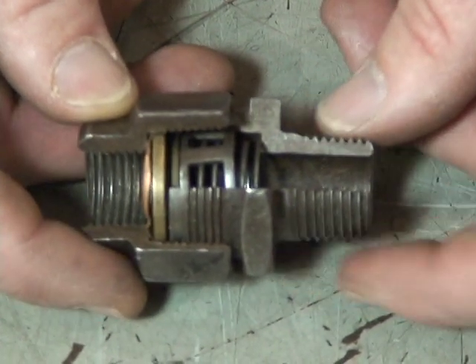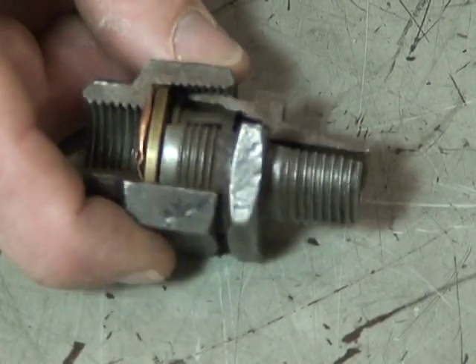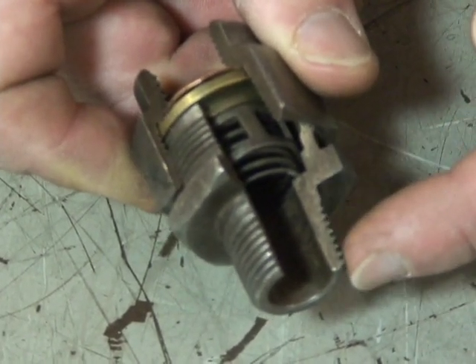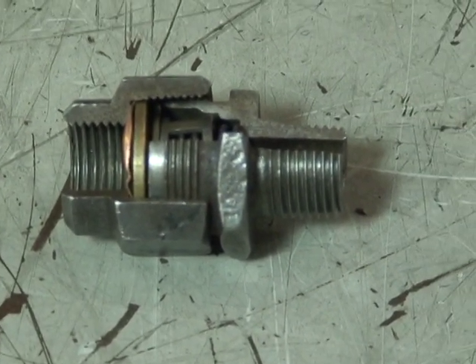Very simple to change or diagnose. Sometimes they get particles in them. Notice the pipe thread on them, so make sure you put some PST and Teflon tape when you insert them in the tank, and be sure before you change these that you drain all the air out of the tanks and system.